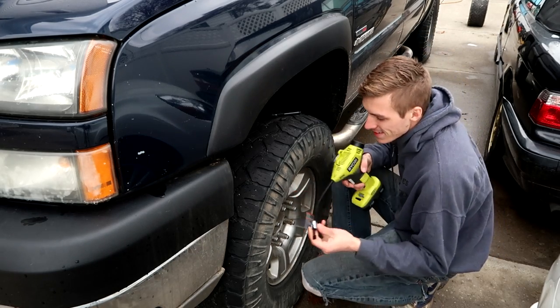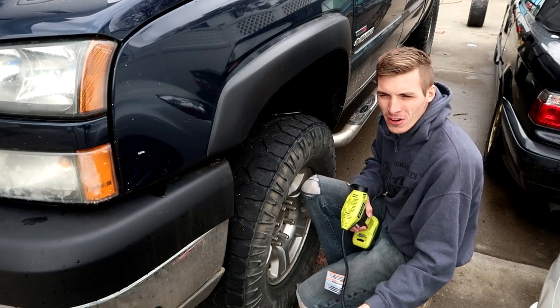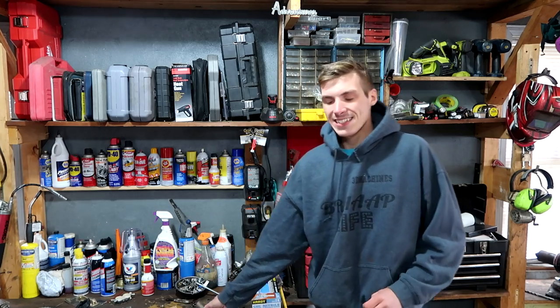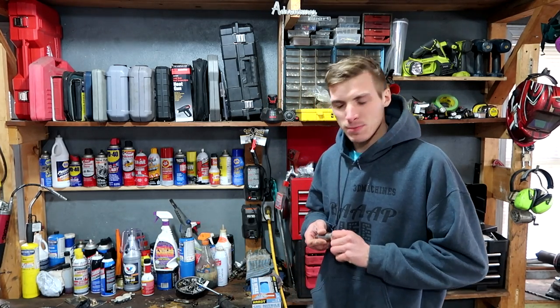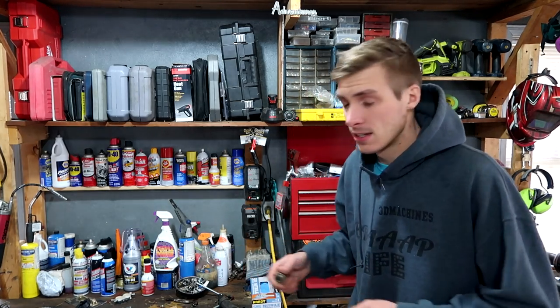I want to hear your guys' best puns for an inflator. Danny texted me — he says he might have a four-wheeler that he wants me to buy, or a dealer he found for me. So I just want to have my truck cleaned out so if anything does go down, I'll be ready. My truck's got a bunch of cardboard in it, so I got to run to the recycling center real quick.